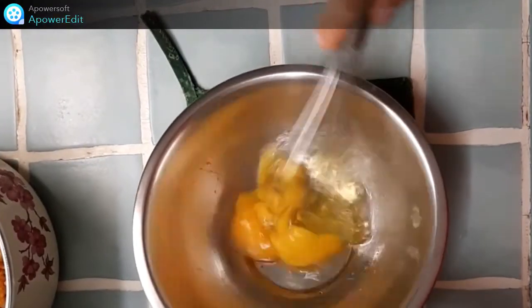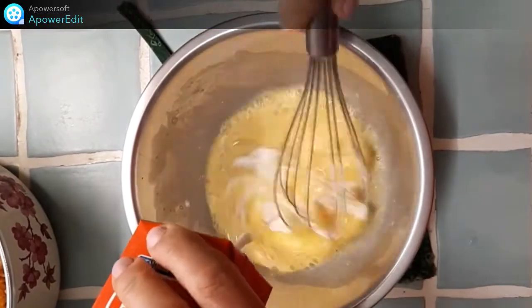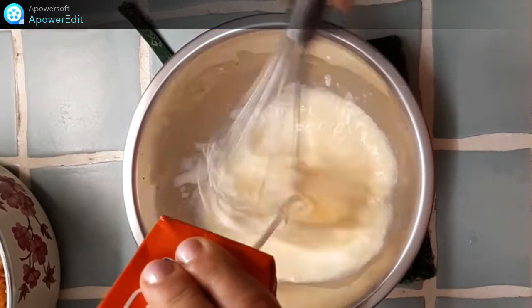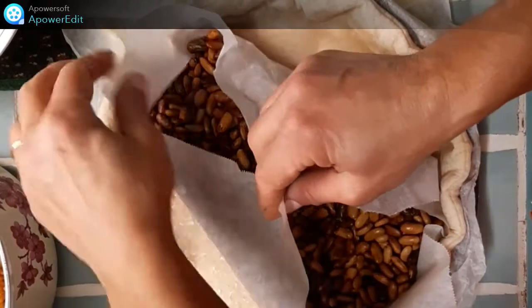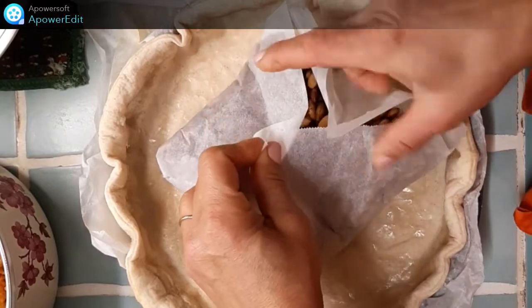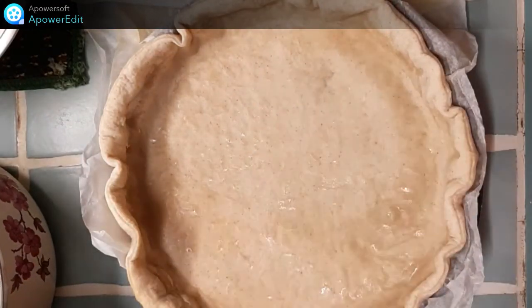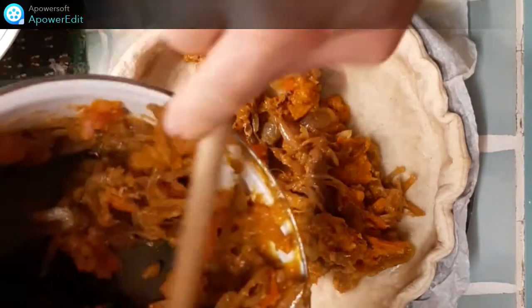Dans un saladier, je fouette les œufs, j'y ajoute la crème fraîche. Je sors la tarte du four, je retire les haricots, puis j'y ajoute mes légumes ainsi que mes lardons que je répartis.